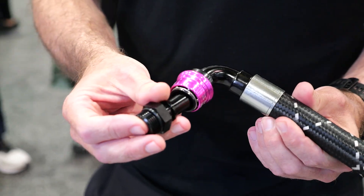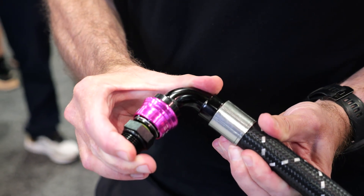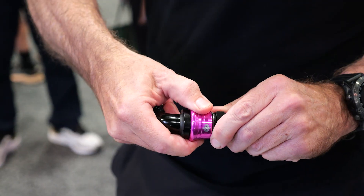Dime have come up with a novel solution with their Dime ProSpec fittings, which are a quick-release fitting that can be installed and released with a single hand. These are essentially spring-loaded, they've got a nice tactile feel to them, you can positively feel when they've clicked into place, and again, very easy to remove just with one hand — no tools are required.